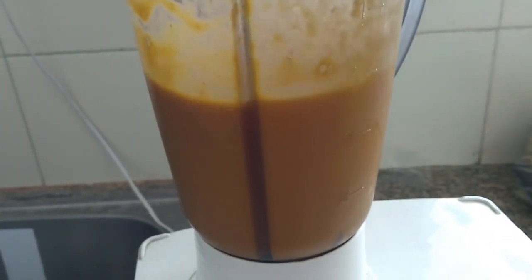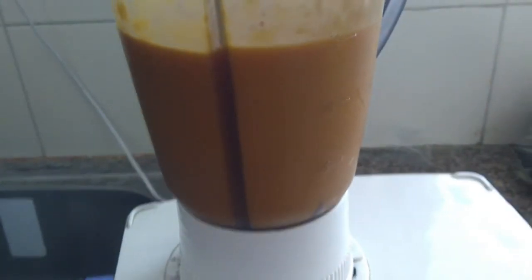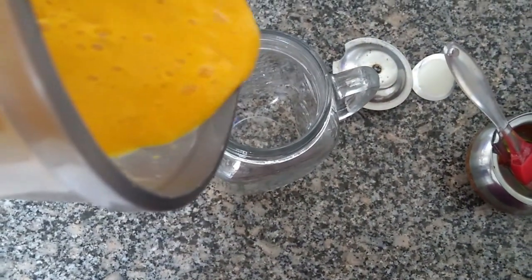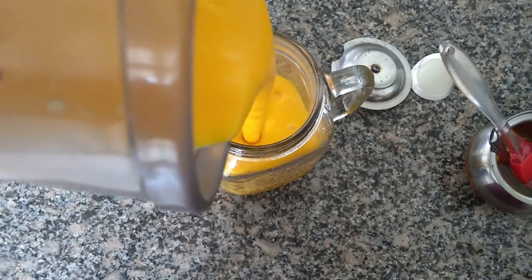Blend, blend, blend. This is how it looks. Oh my god, I am so hungry. I am just going to fill it up in a jar and then I will enjoy my breakfast.